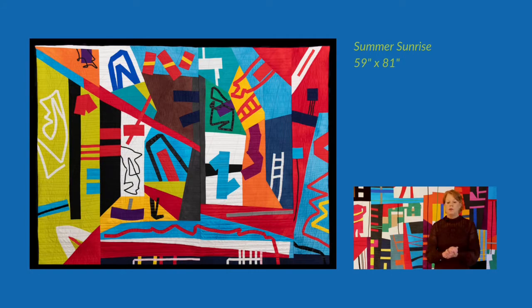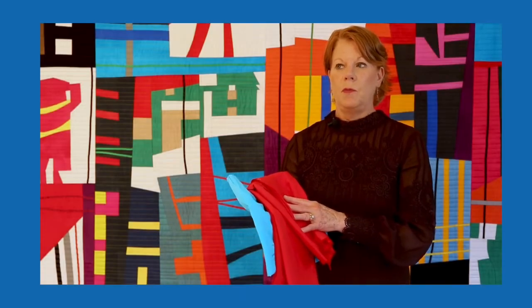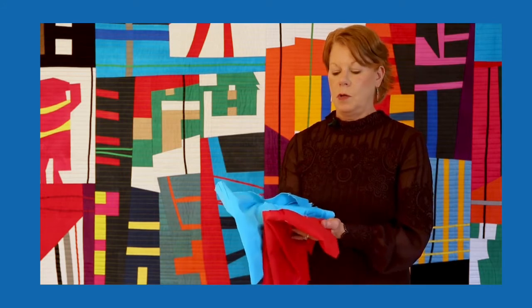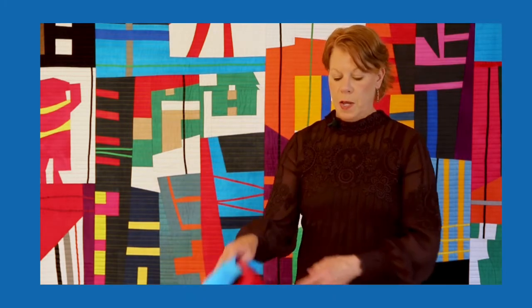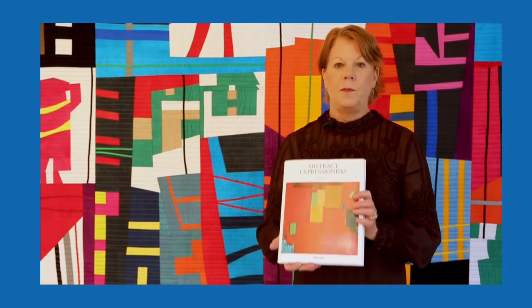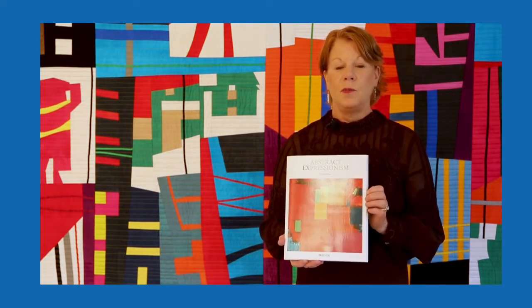I start thinking about composition and size and colors, so I dye up a lot — maybe a couple hundred yards of Pimatex by Robert Kaufman. I dye mostly the bright colors: reds, yellows, golds, turquoises. Then I start getting inspiration. My inspiration this year, and the year before, is from abstract impressionism paintings and artists from the United States.